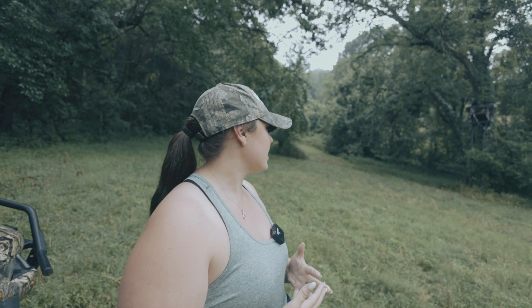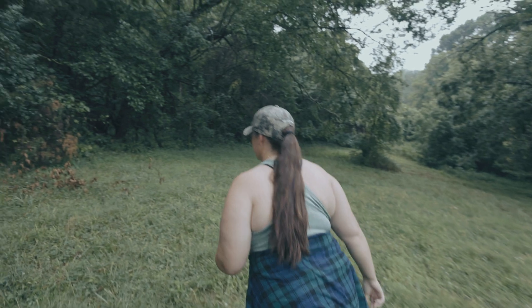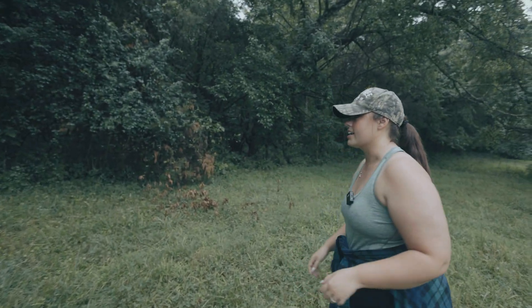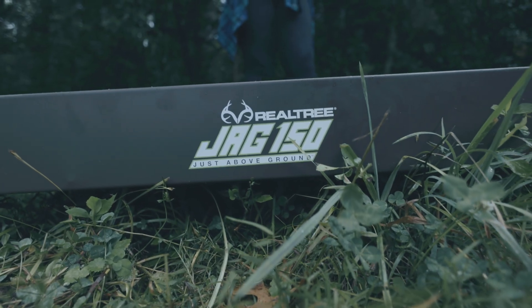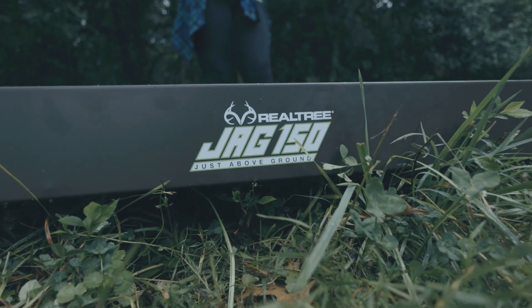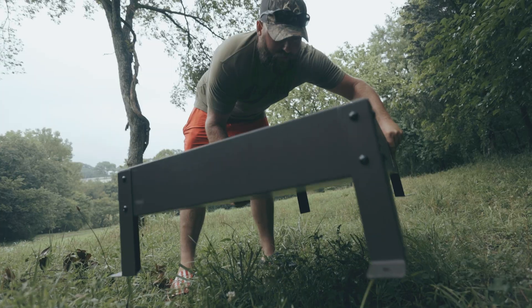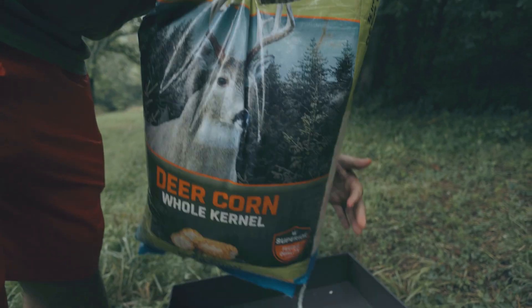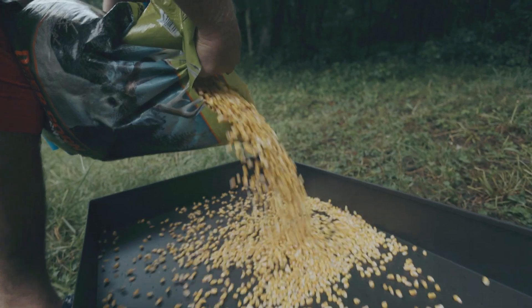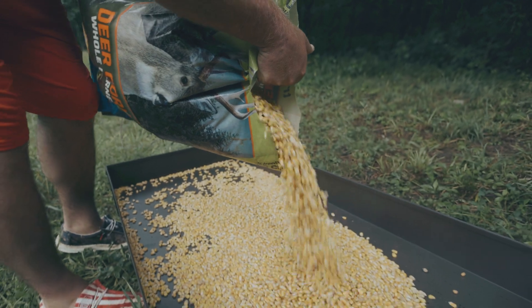We're going to go ahead and put this new Realtree feeder out, put some corn in it in front of the camera, and see what's in the area. A couple things about the Jag 150 — we also have the Jag 50 feeder. We're putting out the 150 here to get a little more corn out. It's easy to assemble, literally takes five minutes, comes with the tools you need to put it together, holds a variety of feeds, has great ventilation, easy to move and relocate, and it's pretty much just the most simple and effective feeding method you could do.